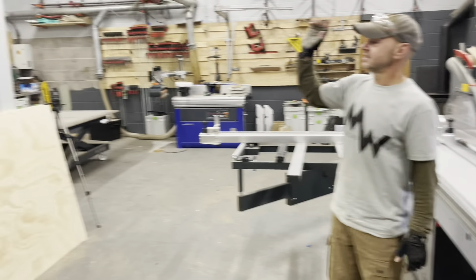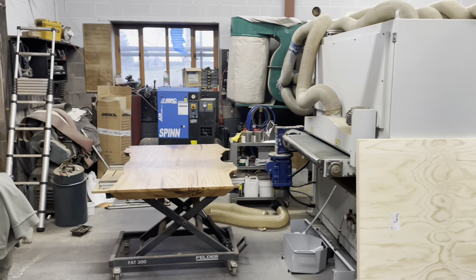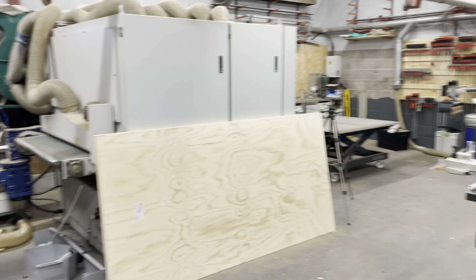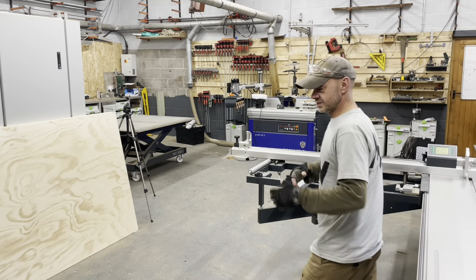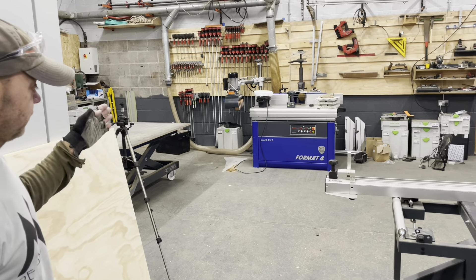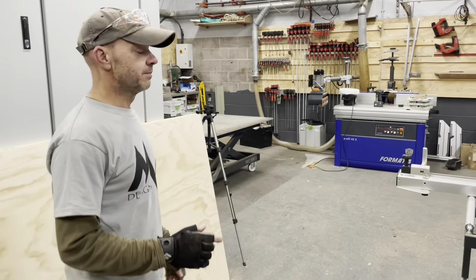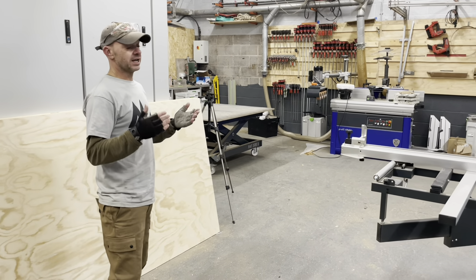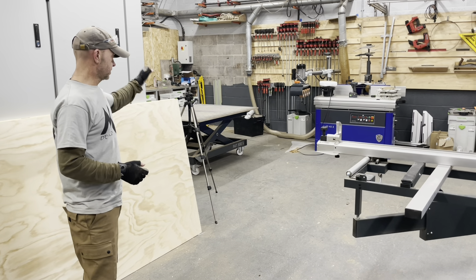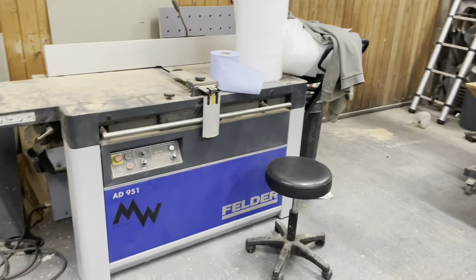There's an amazing sander over there which I'm going to show you all very soon. Lots of people have asked in the past — we've got a new compressor which is dry air and self-draining. And then a real beast, something I've always wanted: we've got the Profile 45Z from Format, which is like a Felder machine — top end, absolutely killer. We're making all the windows for the new building, doors, bifolds and everything. And I've still got my faithful AD 951, which is the 501 planer.